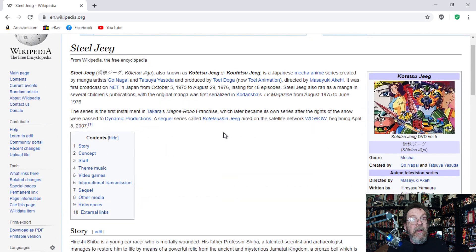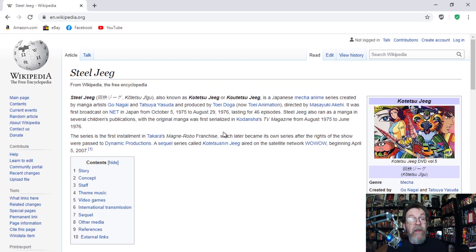Steel Jeeg, or Kotetsu Jeeg, was the basis for Force Commander in the Micronauts. I can see this now. I love the old Micronauts, and it's nice to know that I have something that ties into them besides the overpriced Micronauts toys.